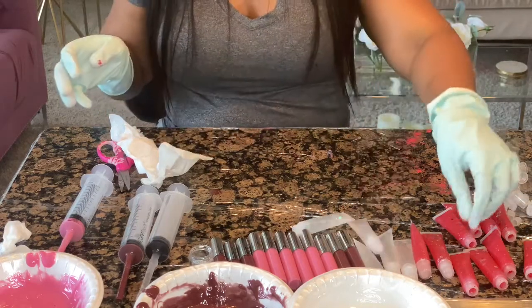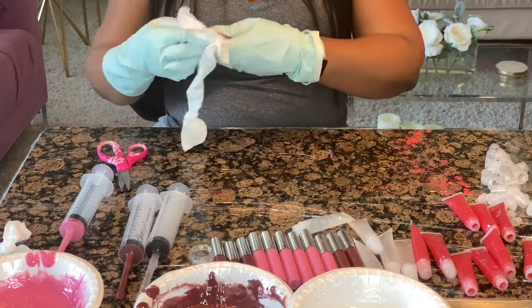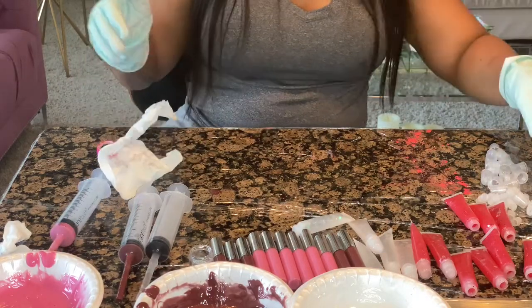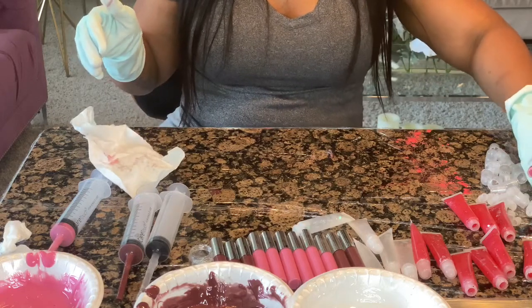It's a brand you can trust. A girl told me she put some on and her boyfriend kissed her and he liked the lip gloss too — so the males like it too! Girl, get you some lip gloss.